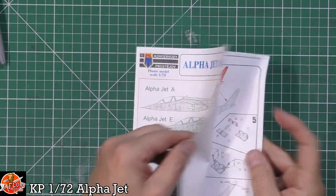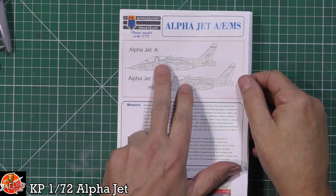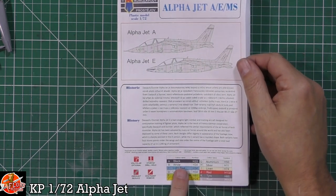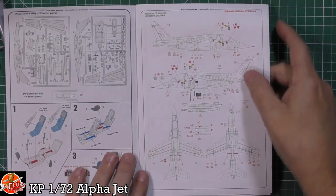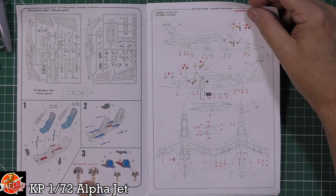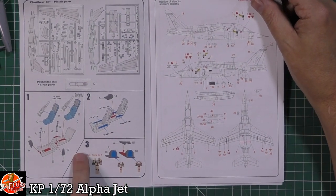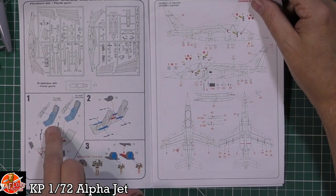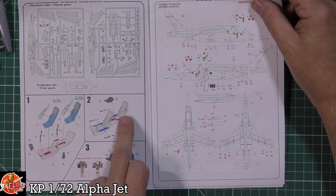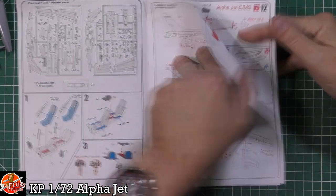Down on the instructions you can see it's pretty straightforward, the usual KP way of doing it. We've got a little bit of history, the A version and the E version, colour callouts down the bottom, and your sprue layout. It's looking like instrument panels depending on whether you're doing the E version or the Alpha Jet. We've got the tub, seats, and it looks like decals for harnesses, which is a nice touch, plus control sticks, side consoles, and rear console.